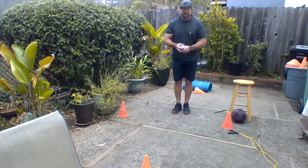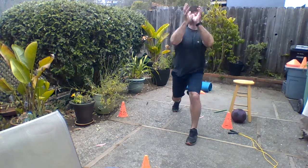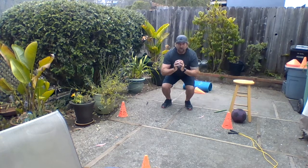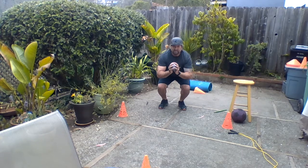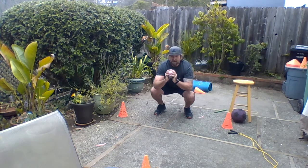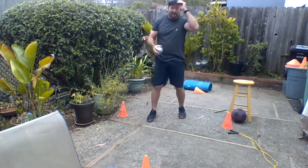The next thing you're going to try is squatting down, pushing the ball up in the air, and trying to catch it. So going down low, squatting, push it up, try and catch it. Try and jump — go down, jump, and push. You guys got the idea: going down low, squatting, jumping up, and catching it.